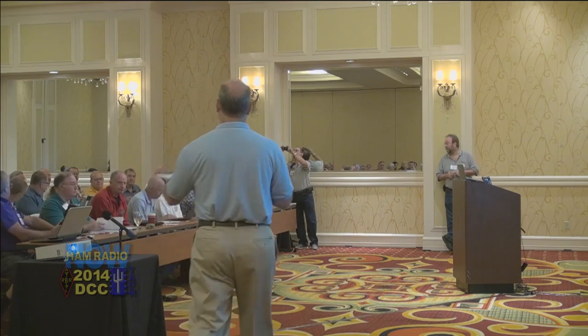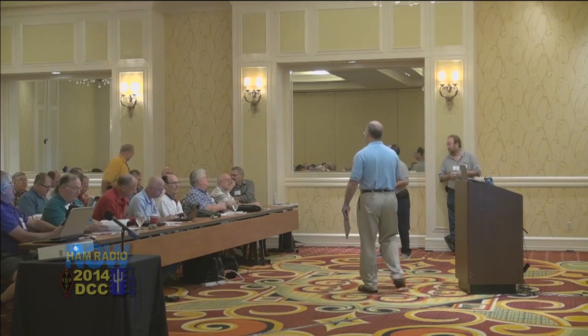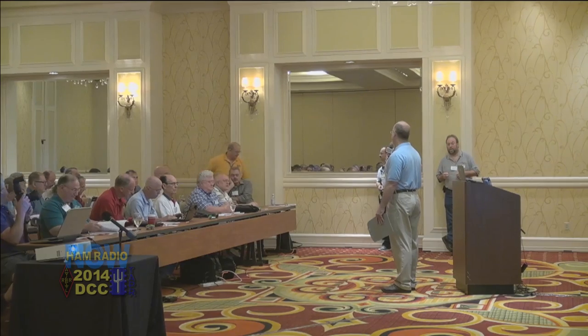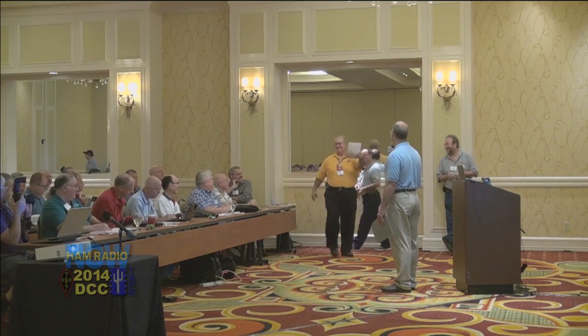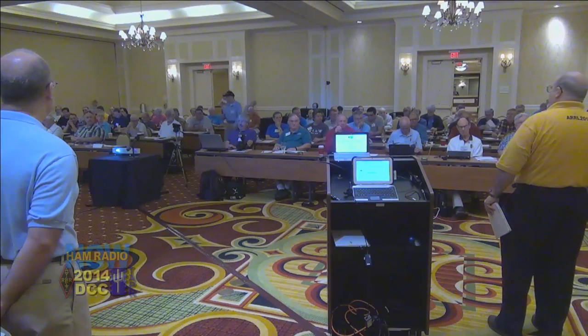I also want to introduce Larry Wolfgang. Larry, you want to say a few words for the ARRL? I want to welcome everybody and extend greetings from ARRL headquarters. We're especially pleased this year in our 100th anniversary to be, again, part of the DCC — 33 years this has been going on, and so we're happy to be part of that. Just as a show of hands, how many ARRL members do we have in the room? Great — awesome.